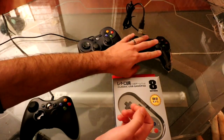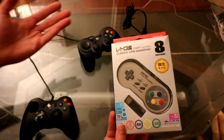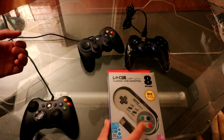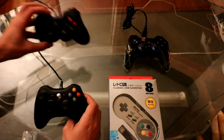This controller is great — the only reason it's in 4th place is it doesn't have an analog stick. That's why it ranks here. If you love Super Nintendo or Nintendo games, by all means get this one.